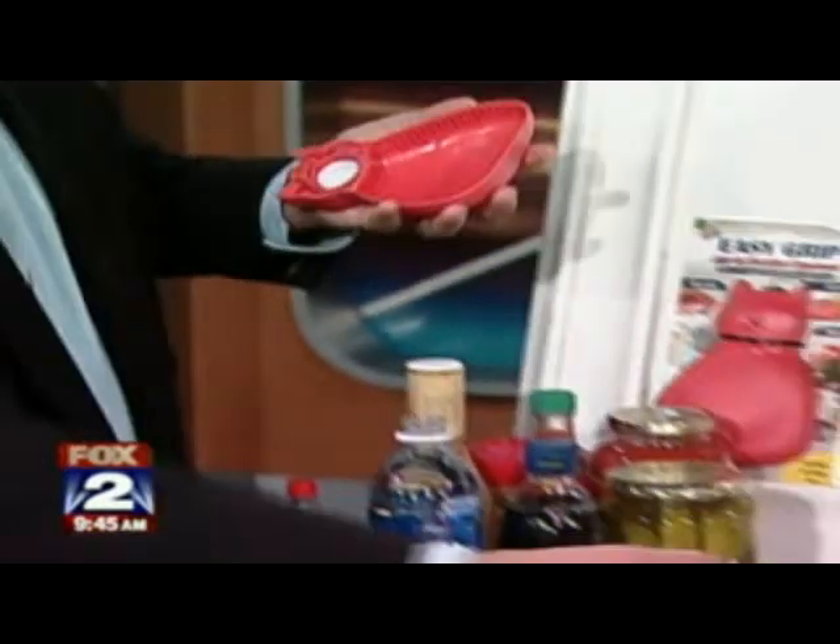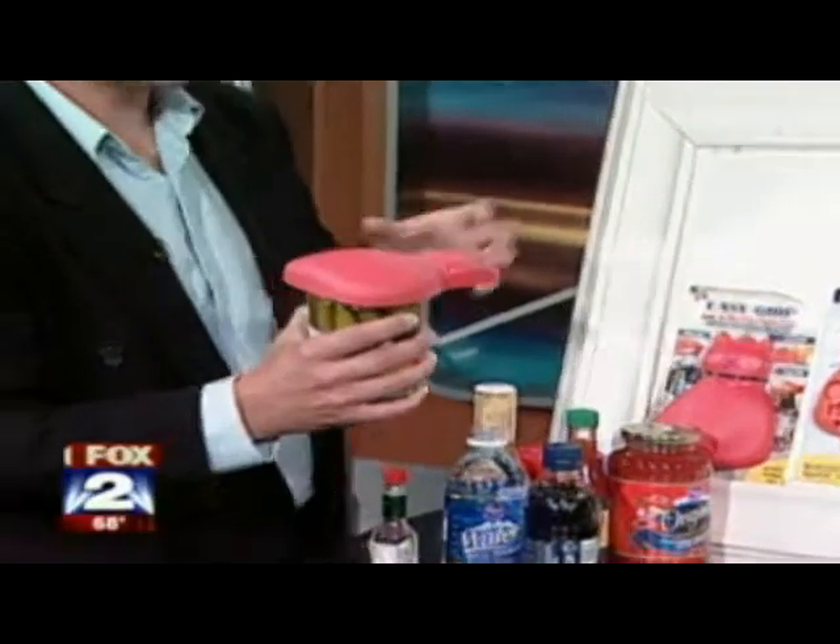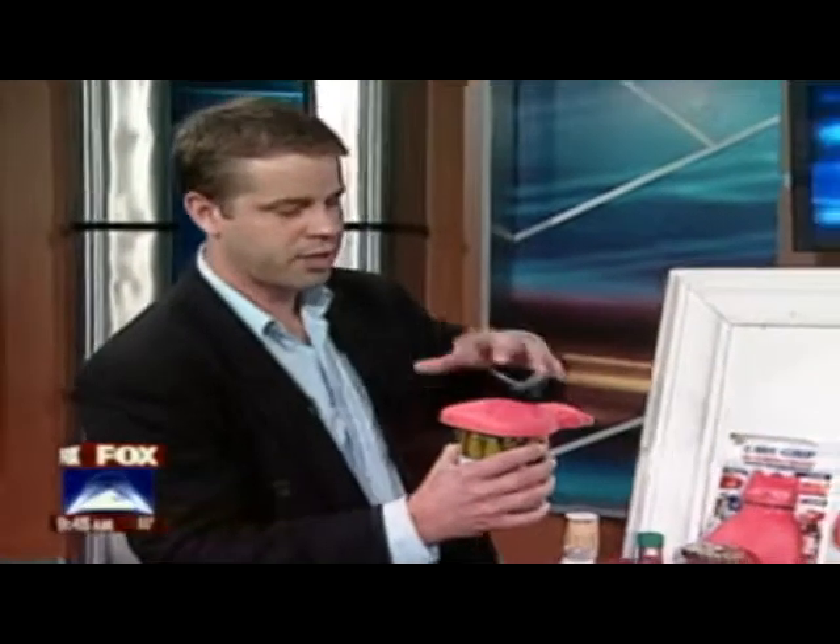You can adjust it all the way to a pickle jar — that's what I can never open. You can just place it on there and you don't have to worry about this flimsy thing; it grips right there.